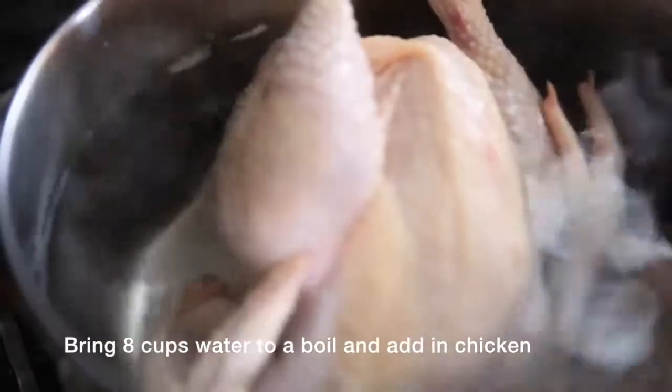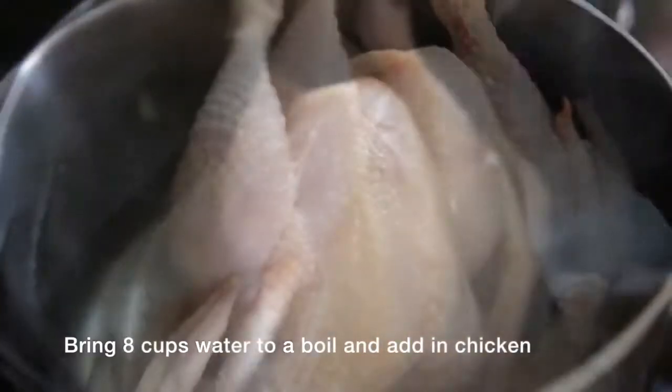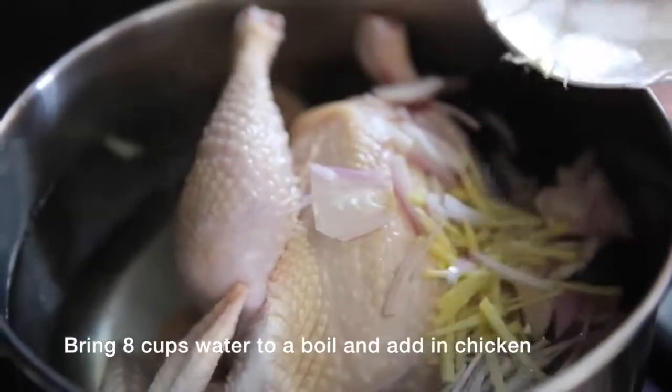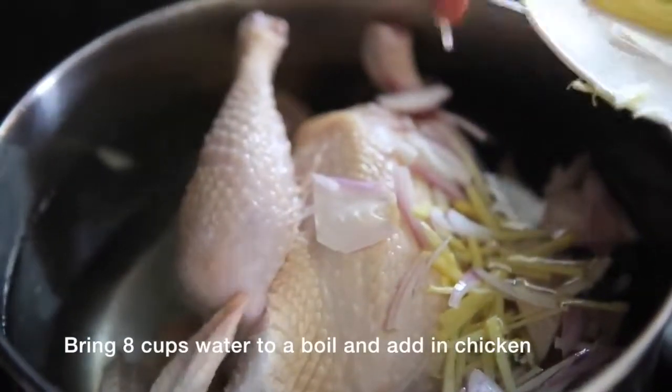To boil the chicken, bring about 8 cups of water to a boil. Add the whole chicken, ginger, and shallot. Cook for 5 minutes, then add in chicken powder. Cook the chicken for about 35 to 45 minutes.